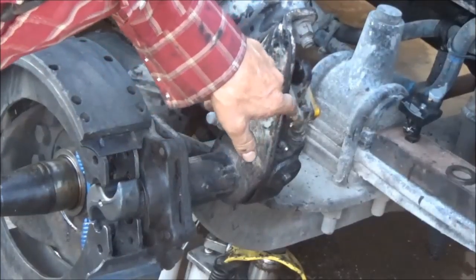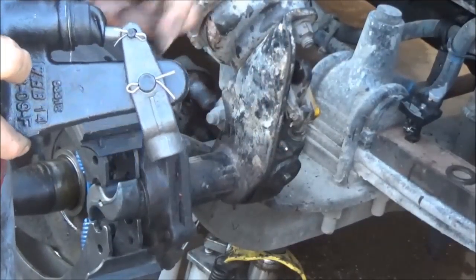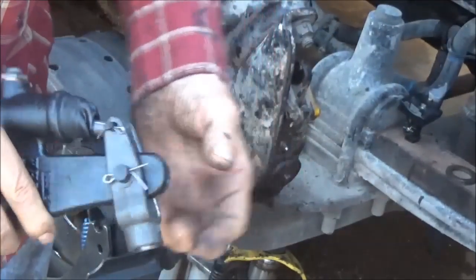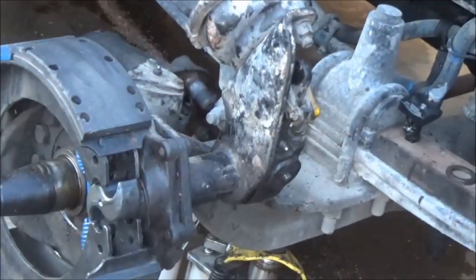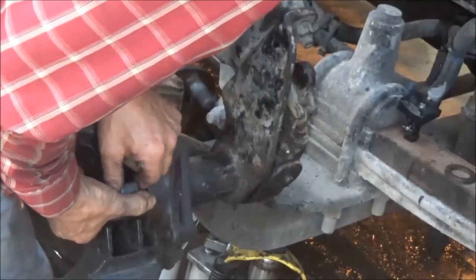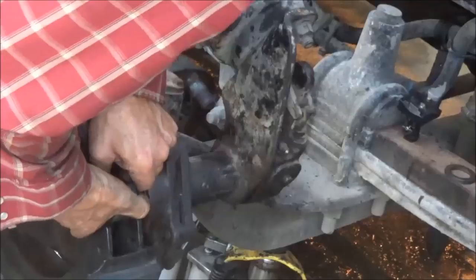I'm going to take these cotter pins out — the same ones as these two here on this new one. I'm going to take those out so that I can flip this thing around and just screw it on straight like that without having to take the rest of this thing off. Finally got those pins off the back of it. That was pretty hard off the clevis there — they were rusted in, like they usually are.